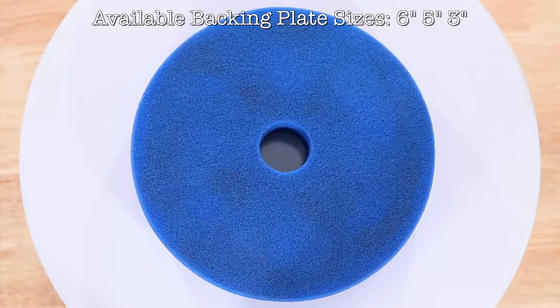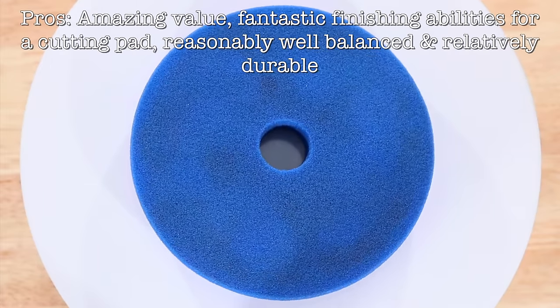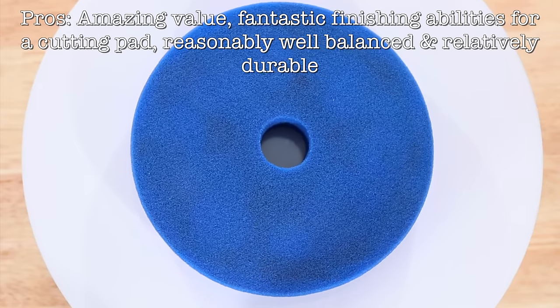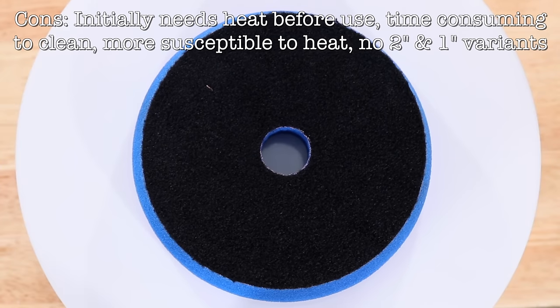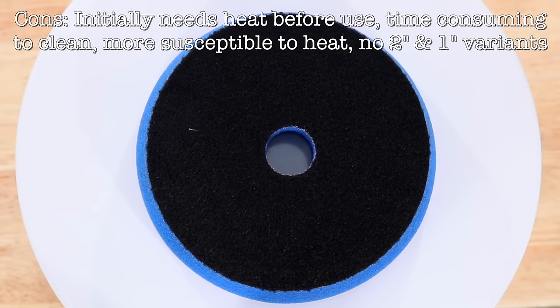So the main pro of this pad would be its fantastic value matched to a great performance. The cons would be that it's just not quite as smooth and vibration-free as its more expensive HDO variant, and once again is a more time-consuming pad to clean, and it unfortunately doesn't come in 2 and 1 inch variants.